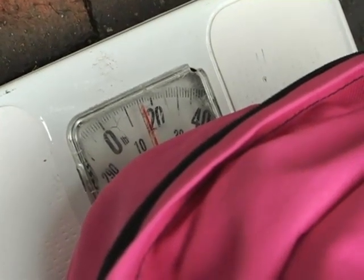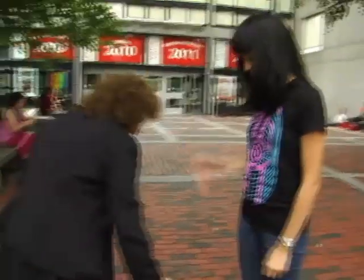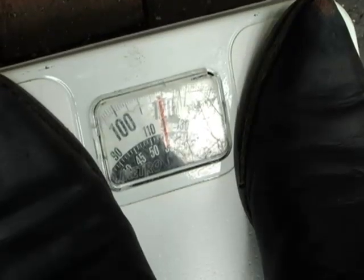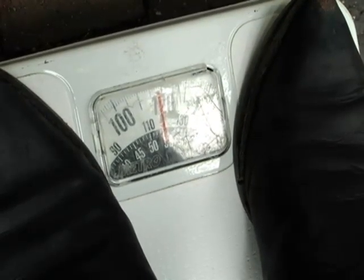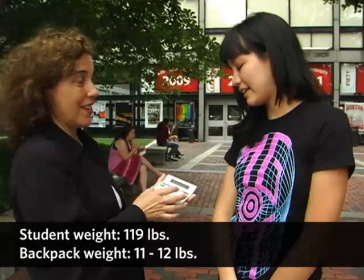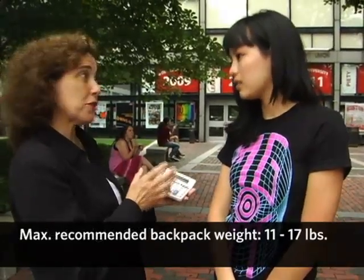Your backpack weighs 12 pounds. What I'd like to do is calculate how much your backpack weighs in relationship to how much you weigh. You weigh about 119 pounds, and your backpack weighed 11 to 12 pounds, so we're really right on the 10% mark here. If we looked at 15%, you've got a little bit of wiggle room, but your backpack is pretty heavy for your weight.